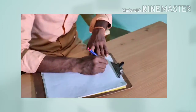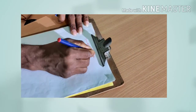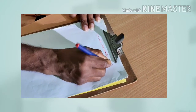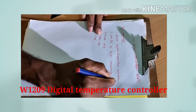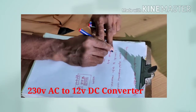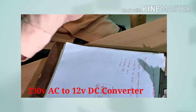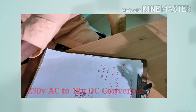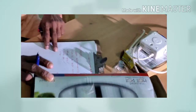We can get the two components in the first. This is an incubator. Next is a W1209 Digital Temperature Controller. Next is a 230V AC and 12V DC converter. This is in 230V input range. Next is a 100W component and a cotton box.